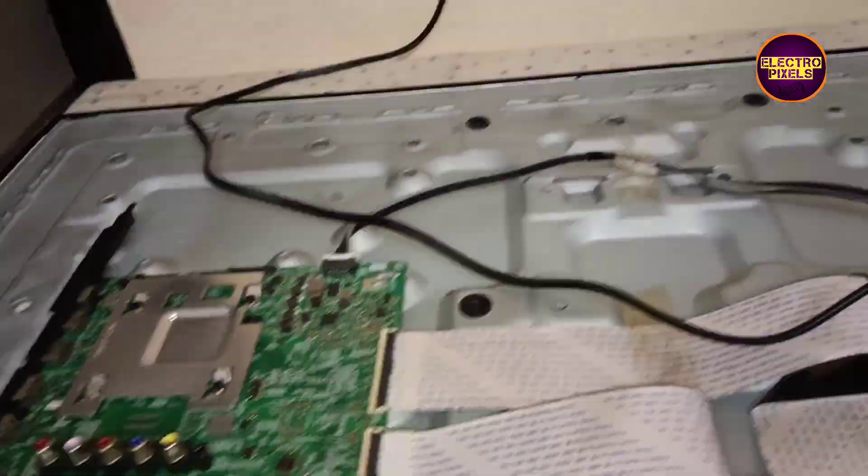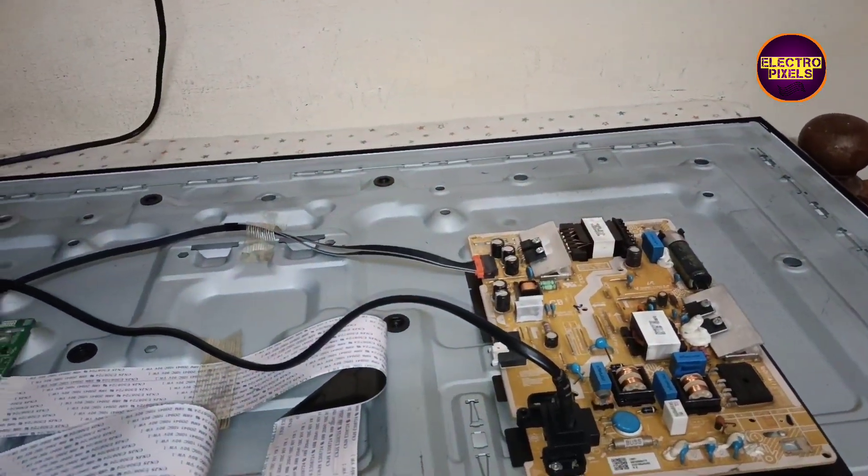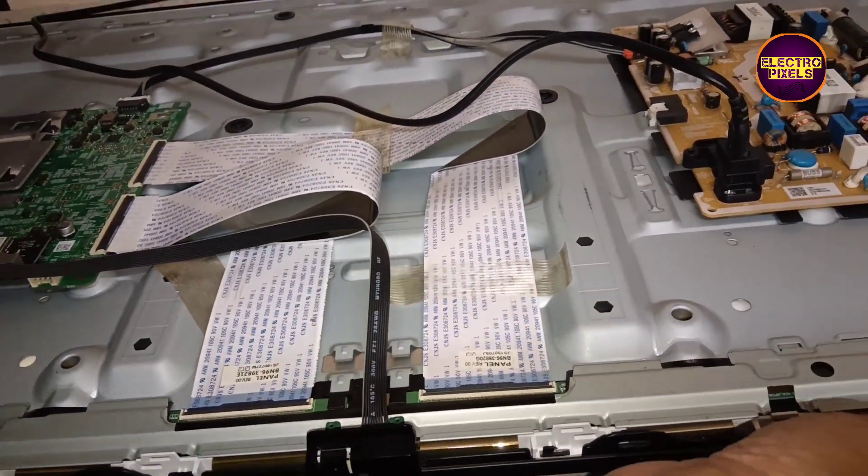Finally, we fixed the panel and everything is back in the TV — all sockets are connected. Let's turn on the TV and check the picture. See friends, the picture comes and the TV is repaired successfully.